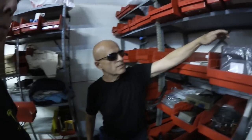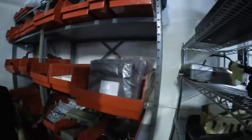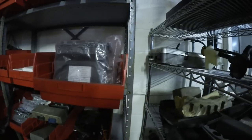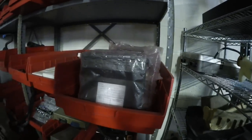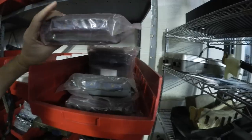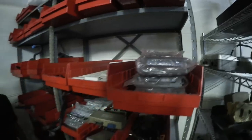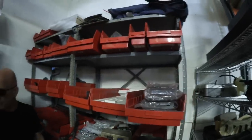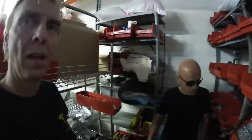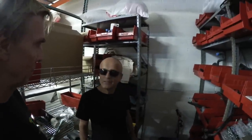This is the AC controller. On two occasions we've actually had Tesla come to us for this part because it's no longer in production. We have brand new, new-old-stock AC controllers, and we're also able to repair them. When we get the cores, we fix them and put them back in service.